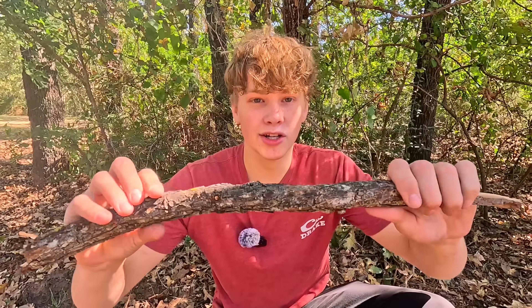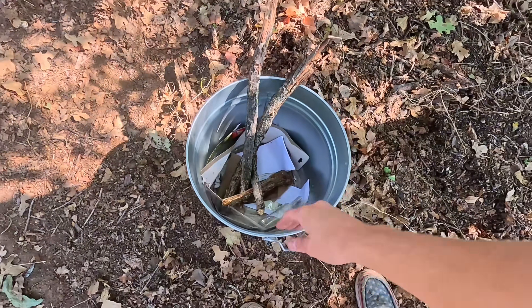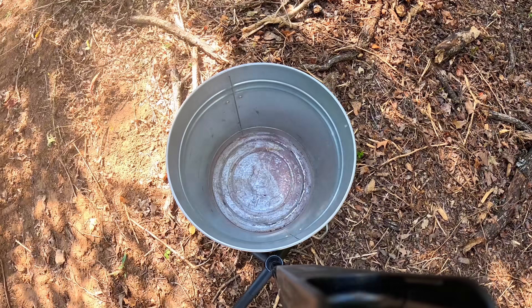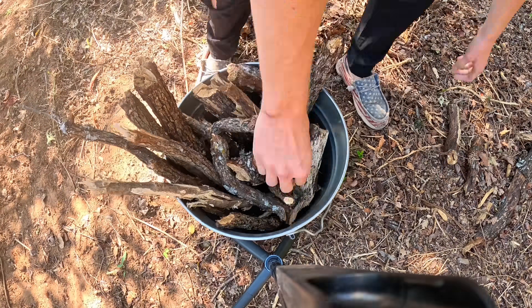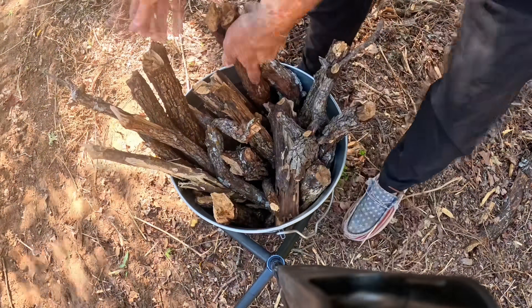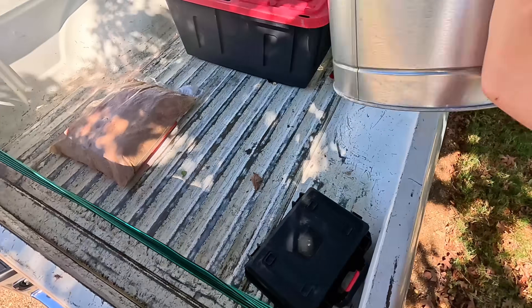For this project, you're going to need to find some wood. You can use anything — I'm outside searching for some sticks. You're also going to need a metal container, but the size doesn't matter. I'm just using the same bucket from the homemade metal foundry video. We grabbed all our wood, now let's go ahead and burn it in the old pickup truck.